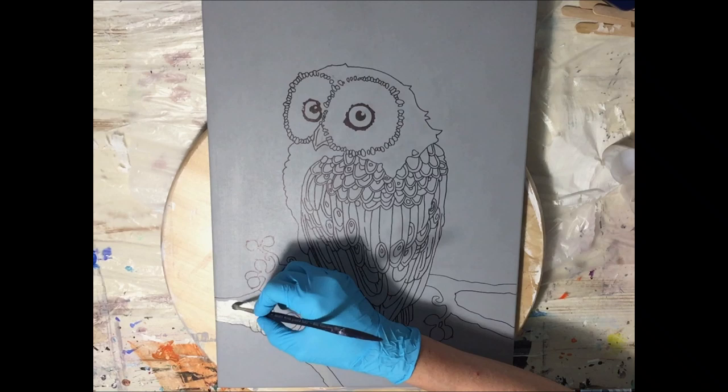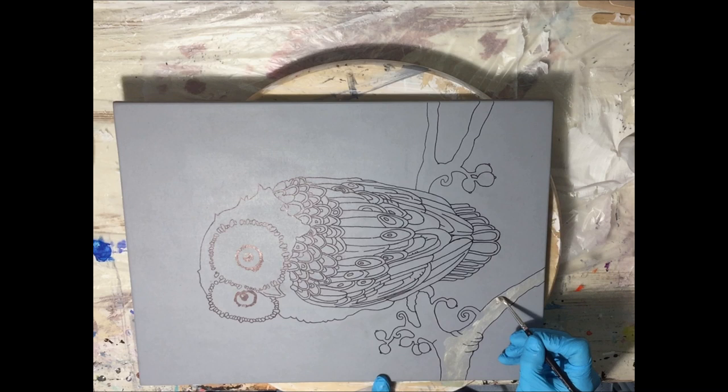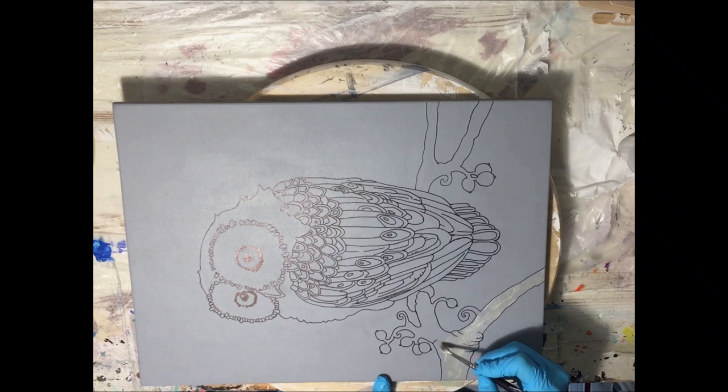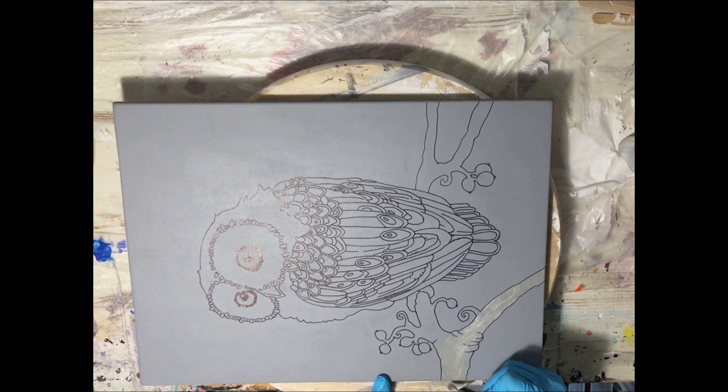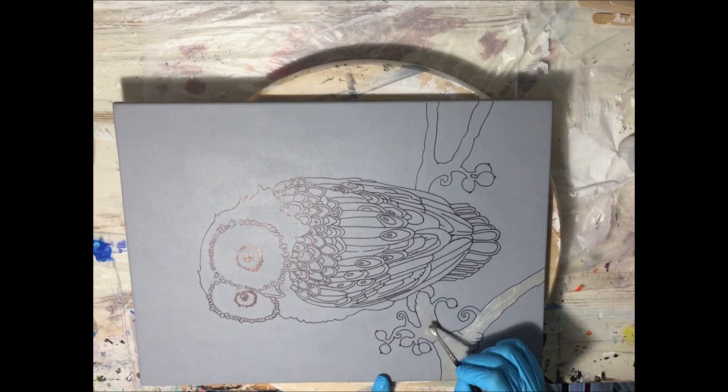If you look at the video now, I'm using an MDF board of 30 by 40 cm. I've primed it as I always do with two layers of gesso and two layers of acrylic paint, and this time I made it grey. I want to make an owl, and it's going to be a mixed media piece.